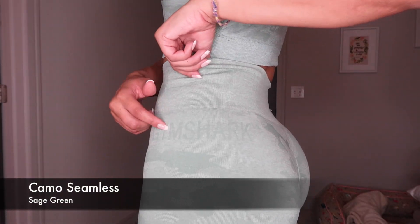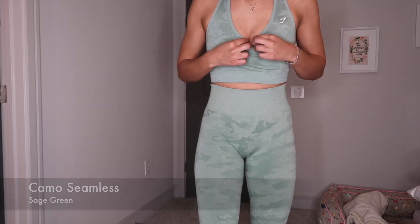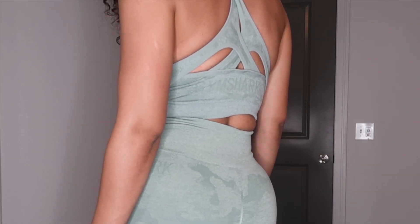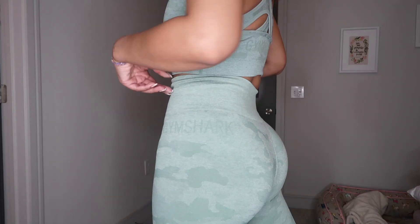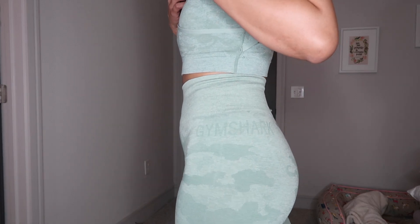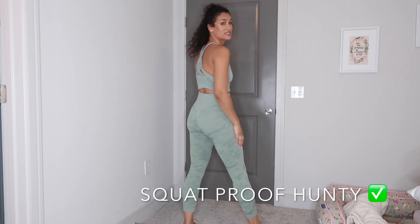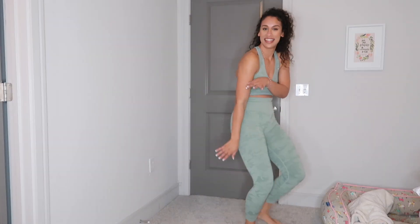Now these are my favorite — the Camo Seamless. I got all these colors and they just launched two more, so check them out. These are the older colors, like sage green, and these are squat proof. The sports bra is very, very cute — I love it. It's secure, it's got some detail on the back, you can't see the cheeks through them. I just love the colors, they're very comfortable, they're high-waisted.